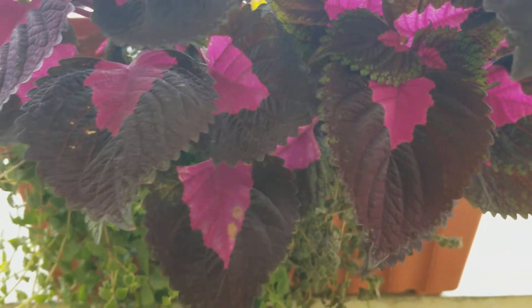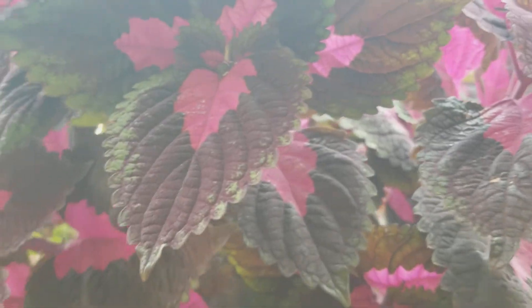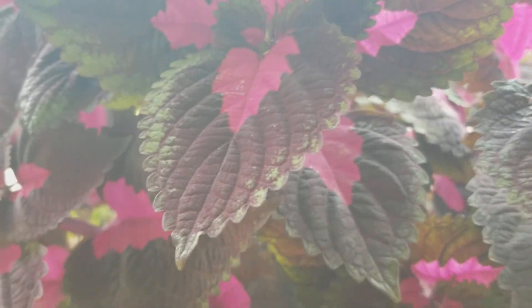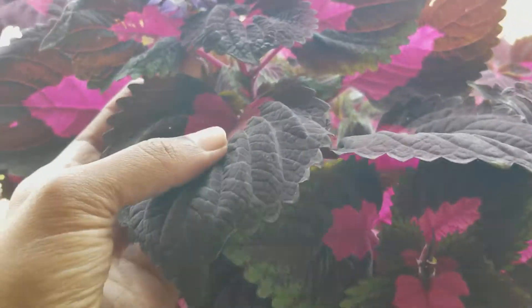They do like moist soil — I would definitely say it likes moist soil. As for fertilizer, I don't fertilize it that much like I do other plants. I have very rich soil with manure and everything added to it, so I've never fertilized it, but it's doing pretty well — you can look at the size of the leaves.